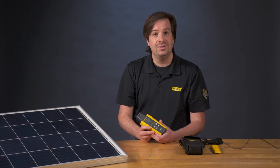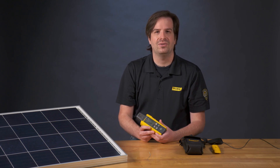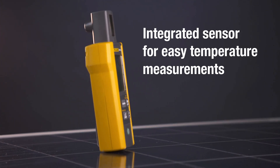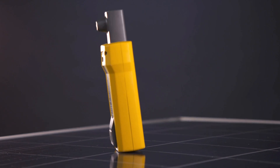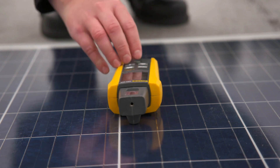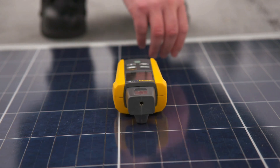In addition to irradiance, solar professionals need to measure the temperature of surfaces of a photovoltaic panel. The Fluke irradiance meter comes with an integrated temperature sensor that allows users to measure the top of a solar panel simply by placing the unit on the surface.